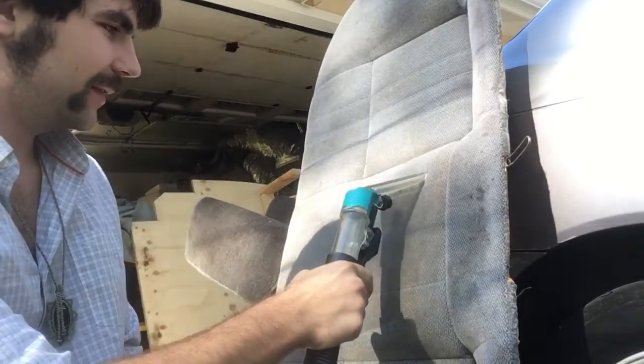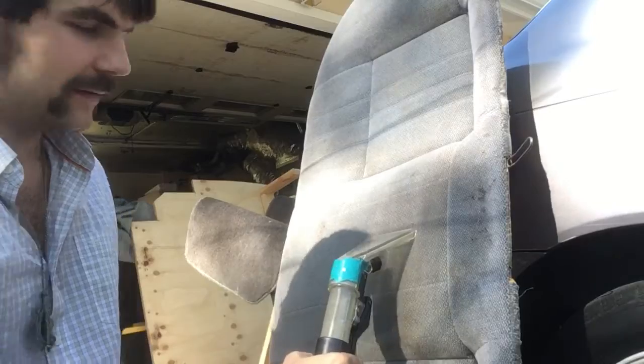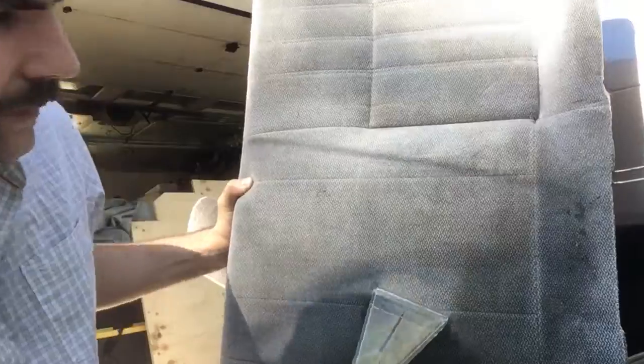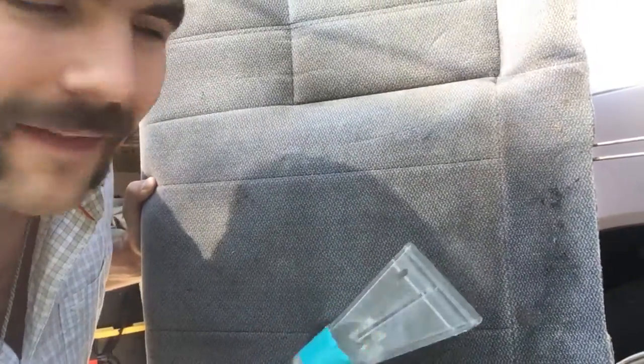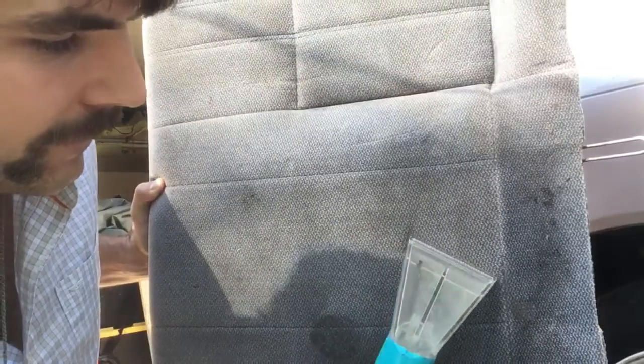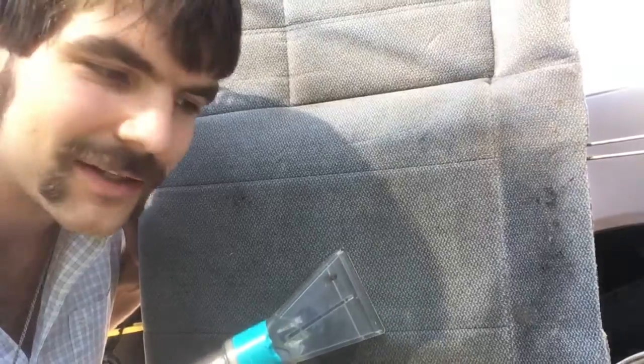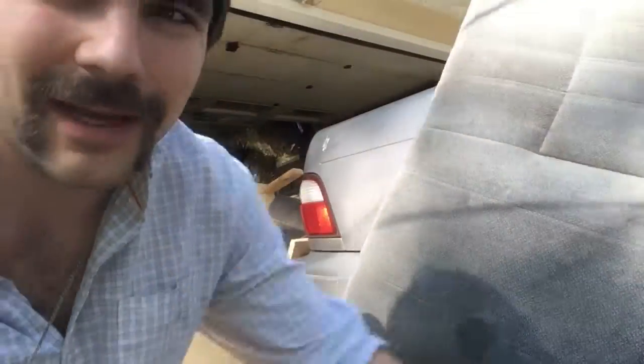And vacuum it out. You can see that the dirt spot that used to be there — it's coming right out. The dirt just lifts right off and it's awesome. This is a Castex PX2, but like I said, you could use a pump-up sprayer and a shop vac if you take the filter out. Good luck cleaning your car!